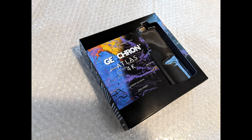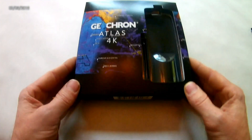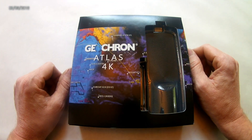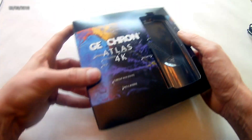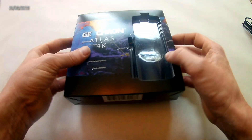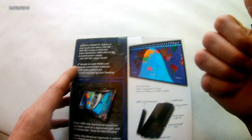This is Patrick, the owner of Geocron, and let's take a closer look at the Geocron Atlas. In this video, I want you to see what you're going to get with the Geocron Atlas, how to install it, and quickly set it up on your display. I'm going to show you how to turn this powerful digital display computer from this to that. It's going to look great.